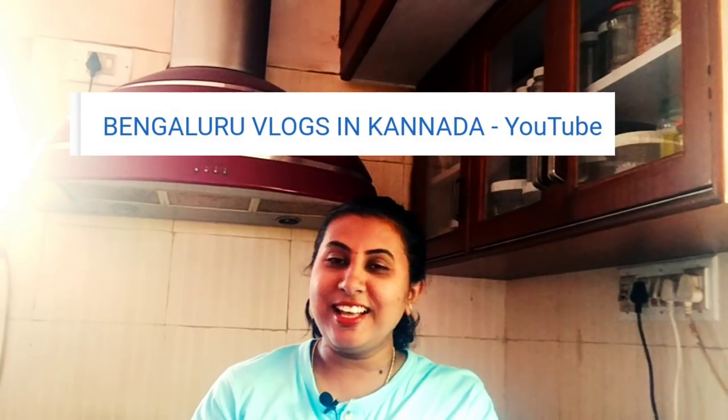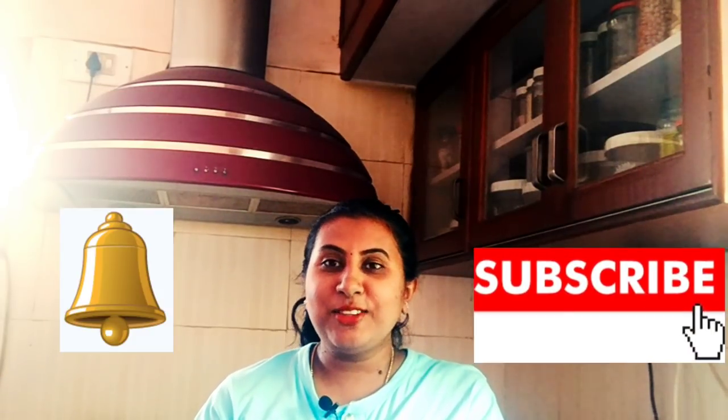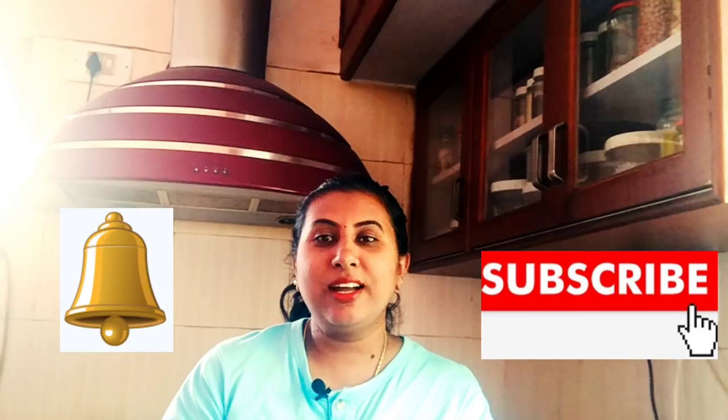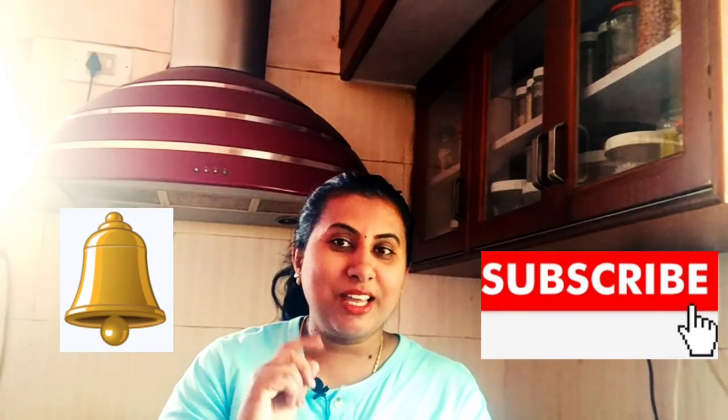Hello, hi friends! Welcome to my channel, Bengaluru vlogs. Subscribe to my channel, click the subscribe button, click the bell icon. I'm going to upload this video to my channel.